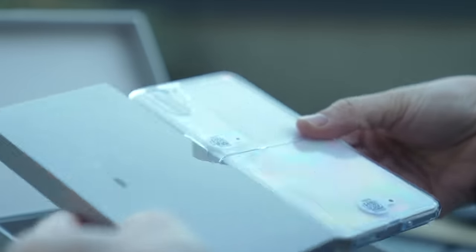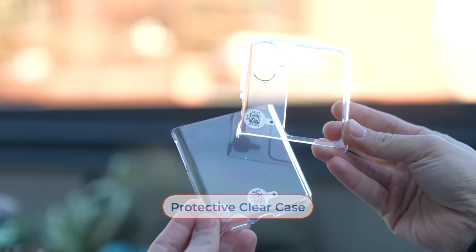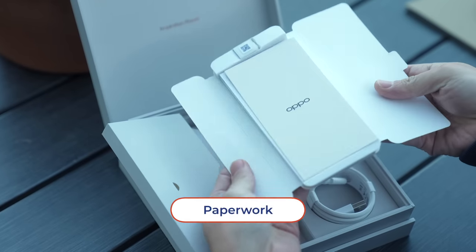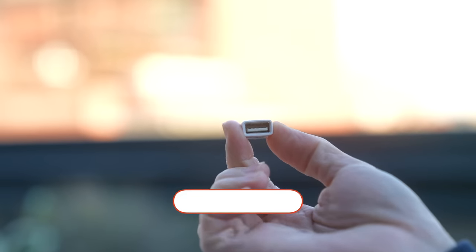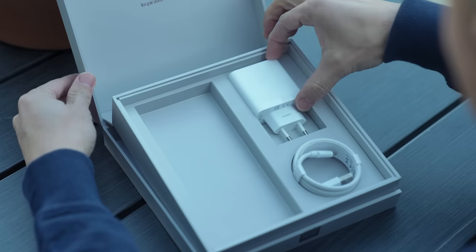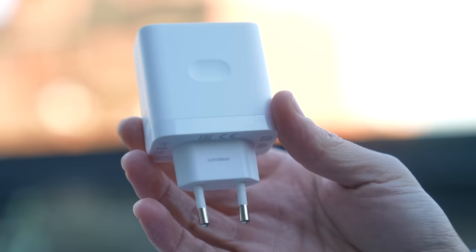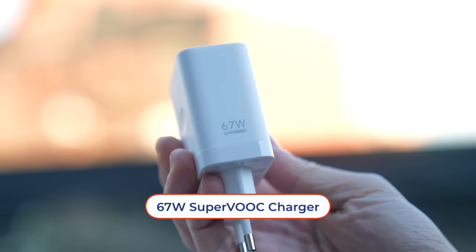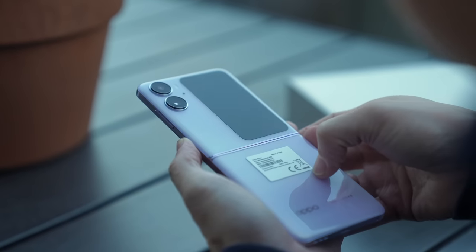Also in the box, you have a plastic TPU clear case that comes in two pieces. You have some paperwork, a safety guide, and a SIM ejector tool. A USB-A to C adapter. Next up, a SuperVOOC charger — let's see how many watts this guy has — a 67-watt SuperVOOC charger. And a USB-A to C cable.